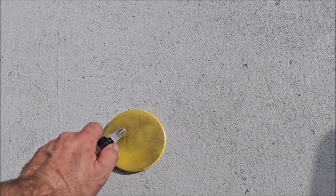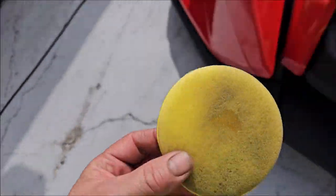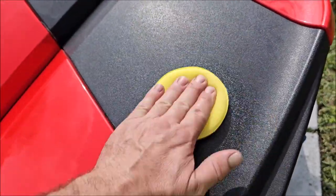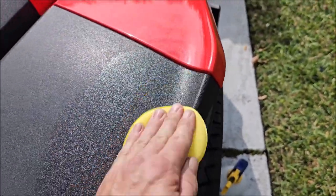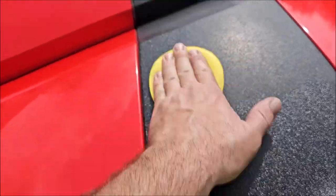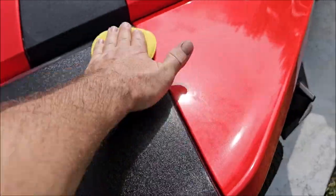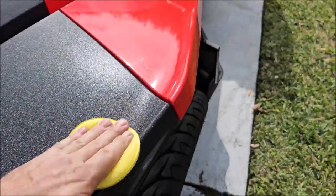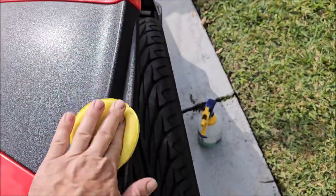Put a little bit on this applicator — just a few dots — and massage it in. It's okay if it gets on the paint; you can absolutely wipe it off, no problem. Rub this stuff in really well, push it into the pores of the plastic.